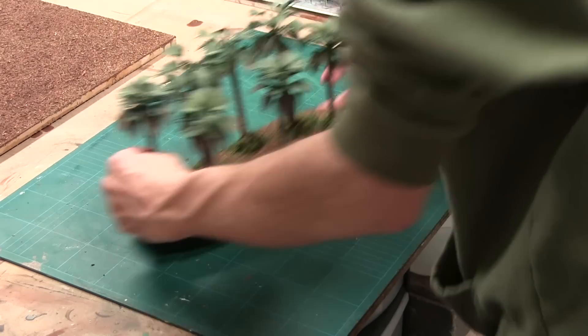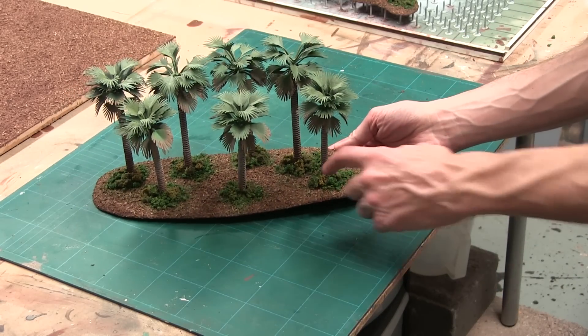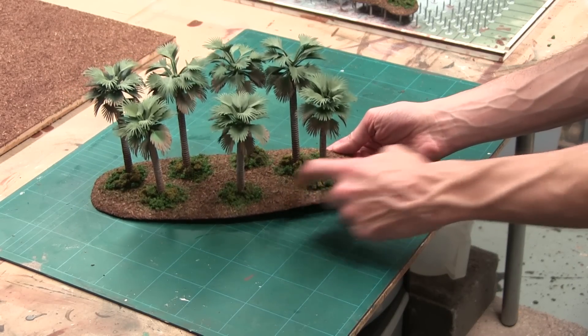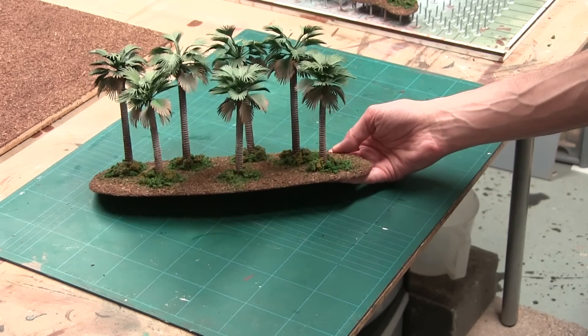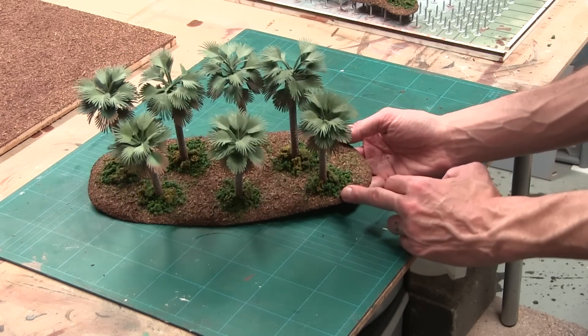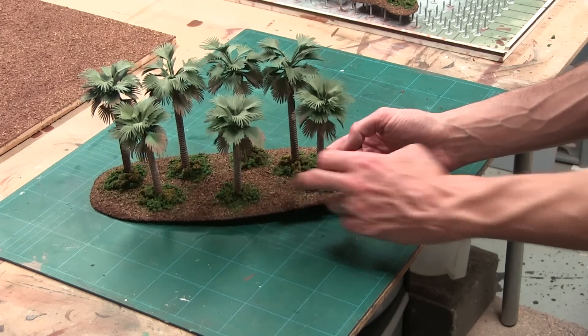I've got my palm tree bases clumped up and they're looking rather beautiful. Once again, we've got this harsh transition. I've sealed these on with a bit of watered-down PVA and a bit of flow aid and they're all fine. But we've still got our stark transition from the green to the brown.